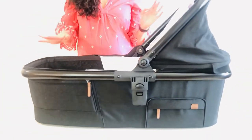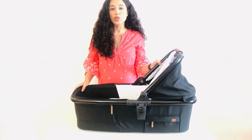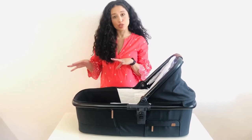First of all, I did speak with the company and they said this bassinet can be used with a universal bassinet stand. I'll put those links below so you guys can check them out if you wanted to use your bassinet with a stand and not just with a stroller.